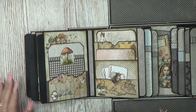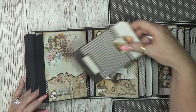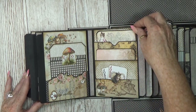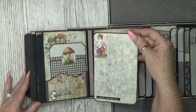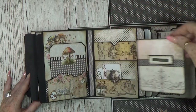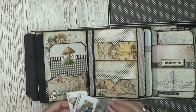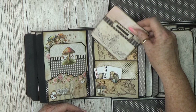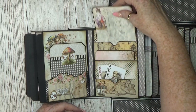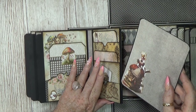Let's go to this page. Here we have just a simple pocket and a nice tag inside — kept simple so it wasn't too thick. On this side we also have a pocket, but it goes from big to small — so cute. A nice three-pocket page: a little one, a middle one, and a nice big one at the back. And of course another insert.